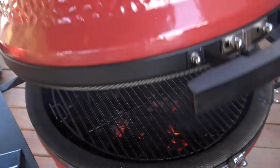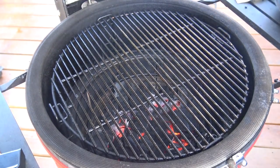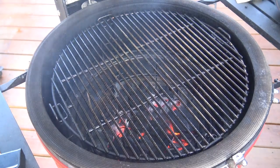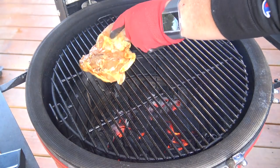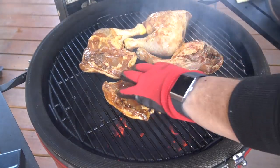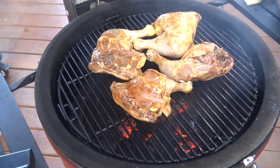I've got the grill nice and hot with a nice hot bed of coals going. I'm going to give my grill grates a little extra cooking spray to help keep this chicken from sticking. I'm just going to put these leg quarters right on the grates and let them cook here for probably seven or eight minutes before we come back and give them a flip.